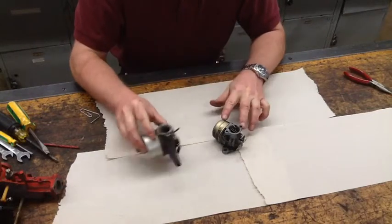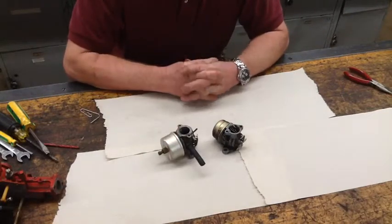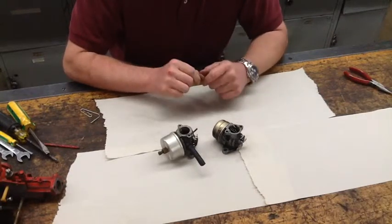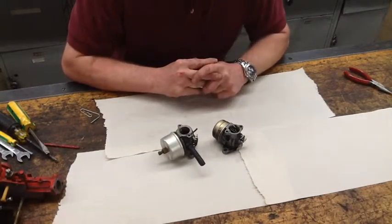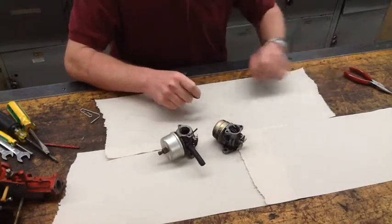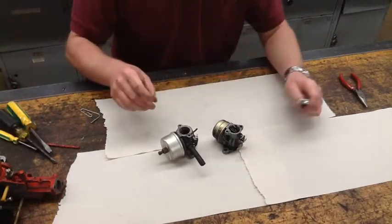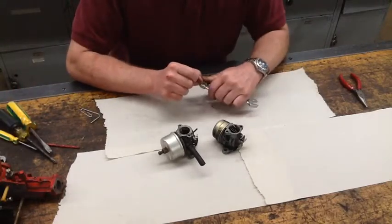Alright, we're here. I've got two different float bowl carburetors. There's three styles: float bowl, suction, and diaphragm. What I'm going to cover here is the float bowl. I've got two different styles here because they don't have 100% the same components, so that I can show you the differences.